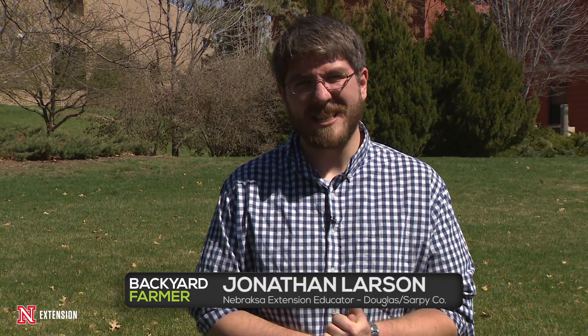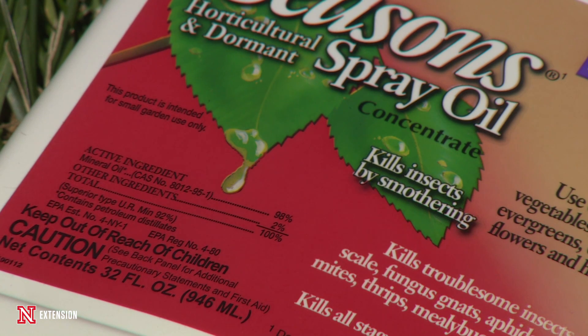As it starts to warm up here in the springtime, you're going to start worrying about those pesky pests that attack your backyard fruit trees. I'm here today to talk to you about some stuff that's going to help you control those pests before the buds break on your tree.